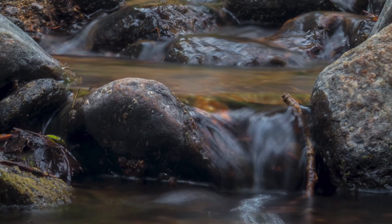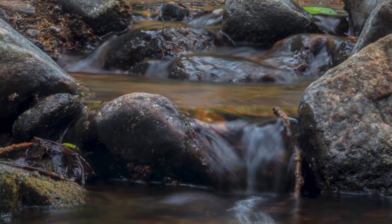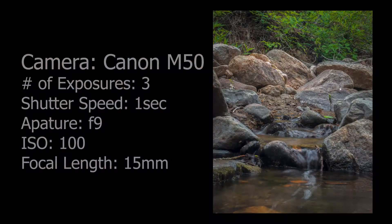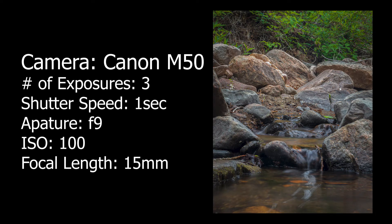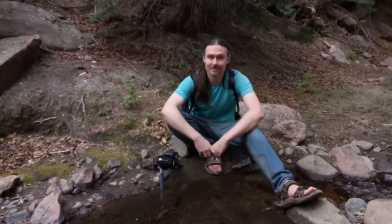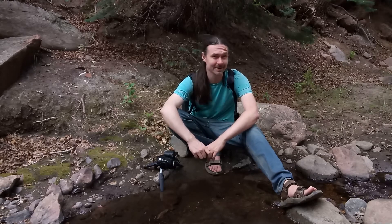The other thing I need to say about this camera is supposedly it is not weather sealed. I have had it out in the rain, and I accidentally dropped it in a river — it went floating in a river for about a minute. I had a hot shoe cover on it, and as soon as I fished it out I immediately pulled the battery. It sat in rice for three days and then turned on working perfectly.